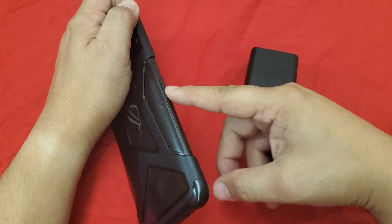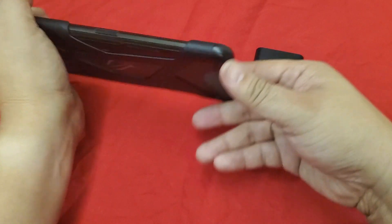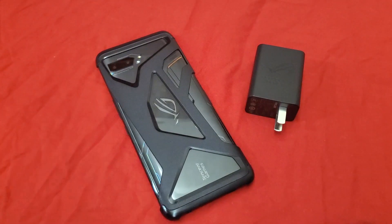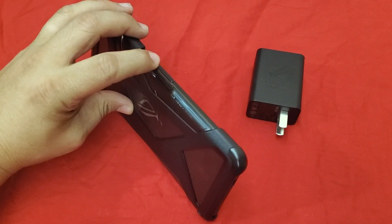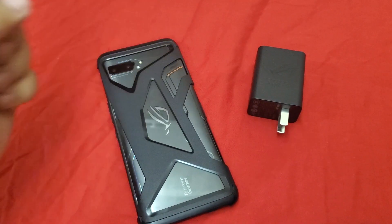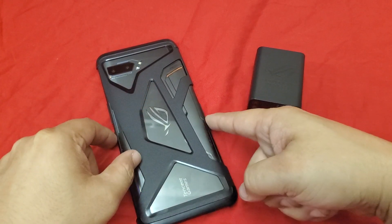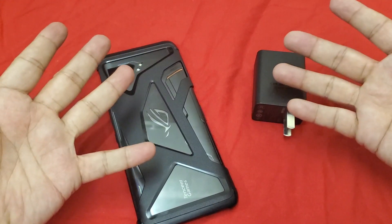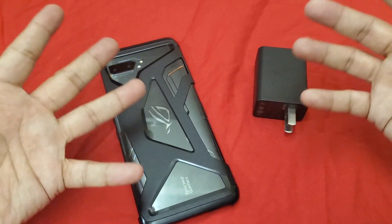We are going to see how it charges from the secondary USB-C port. This side port is useful so you don't get any cords in your way while holding your phone. Since you all kept asking for it, we are going to check out the charging time from the side port instead of the normal port. ROG 2 charging test from the side USB port with the 30 watt charger — is it going to make much of a difference? Let's find out.